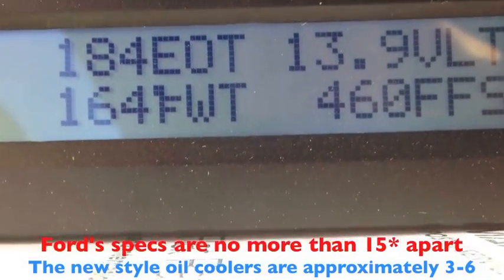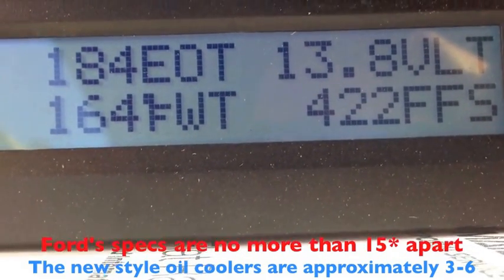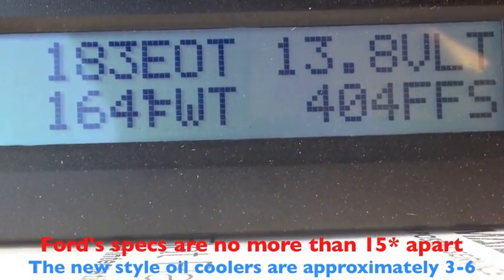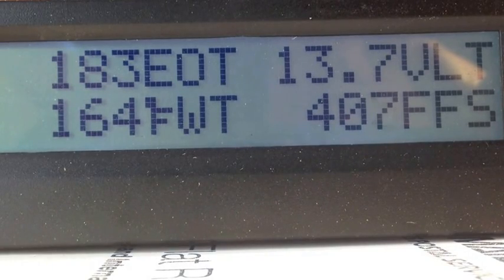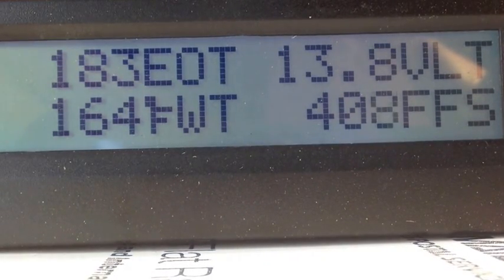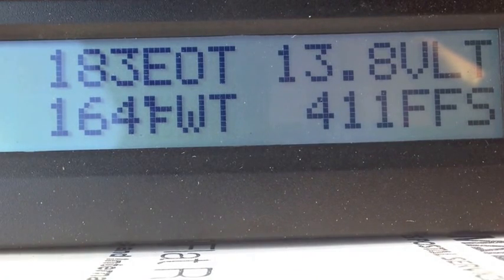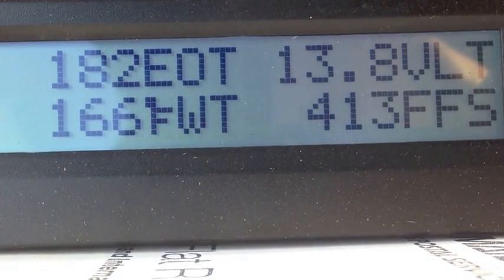Getting off the highway, I have the oil temperature 20 degrees above the water temperature, which indicates a failed restricted oil cooler. At higher RPMs going down the road, you create more heat, and it's the oil getting hot with not enough water flowing through it that causes the oil temperature to rise.